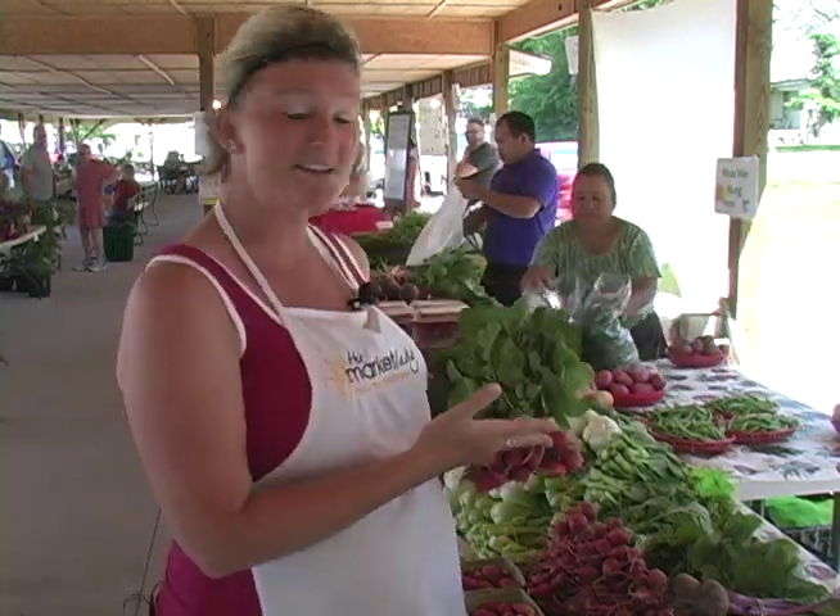I'm Layne McConnell, the Market Lady, and today I'll be showing you how to make an easy braised radish recipe from the Webb City Farmer's Market. I've already done my shopping at the market. Let's get cooking.